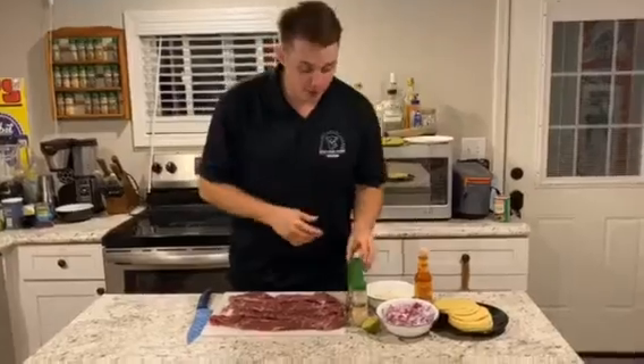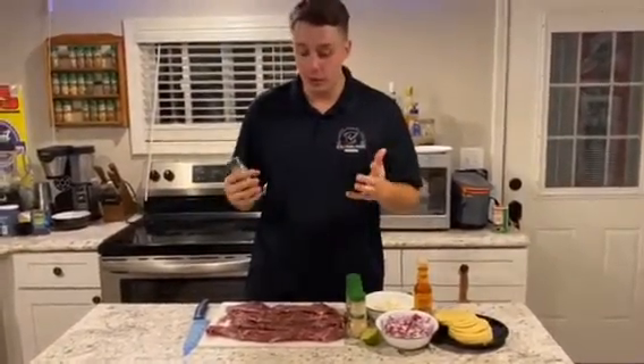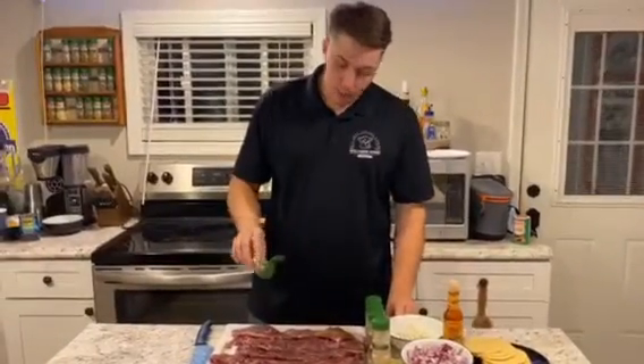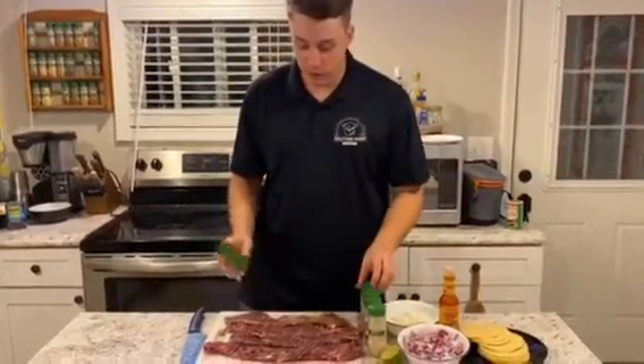Now time for our seasoning. First, we're going to start with cumin. Cumin is what is usually in your typical pack of taco seasoning, but we're not going to do that — we're going to make our own. So we're just going to add a little bit to it. Cumin gets that nice, smoky flavor you really like in your tacos.